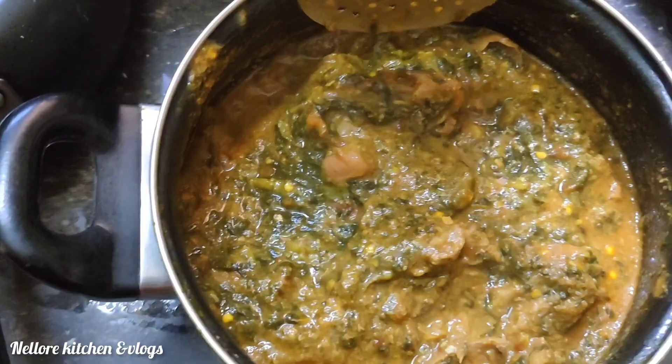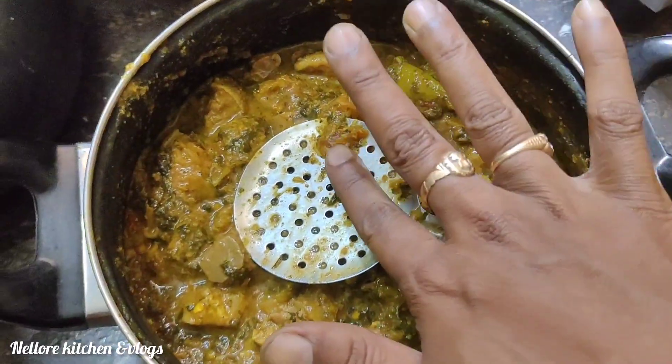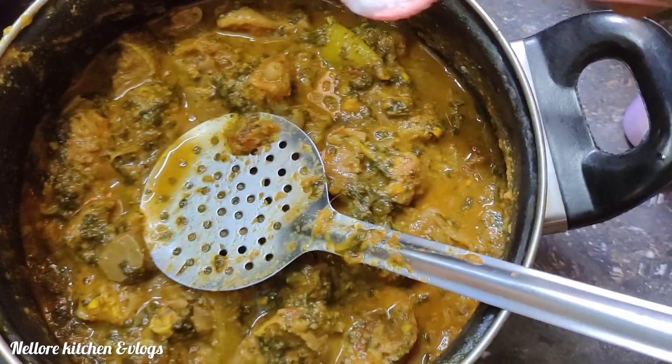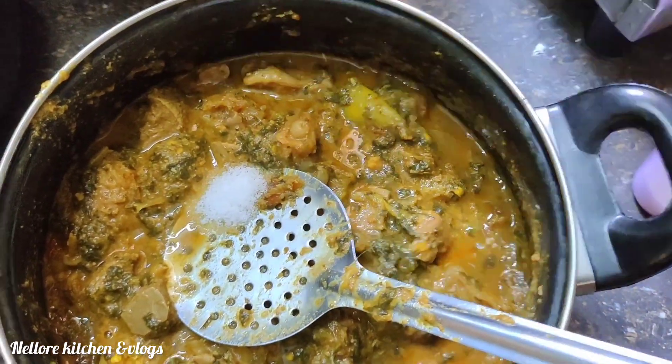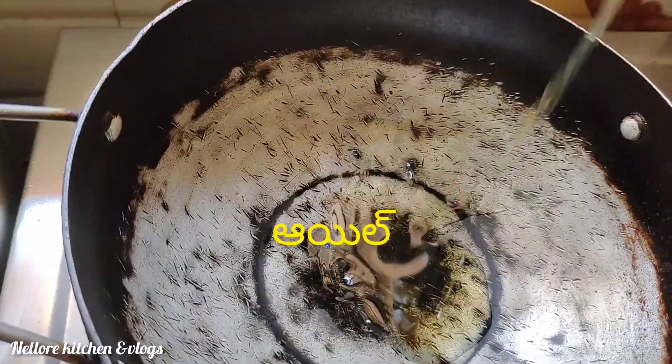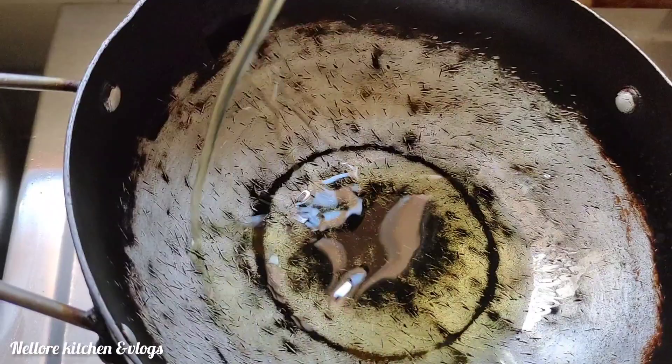Stir it well, keep mixing. We will check the salt level at this stage — if the salt is less, we will adjust it.